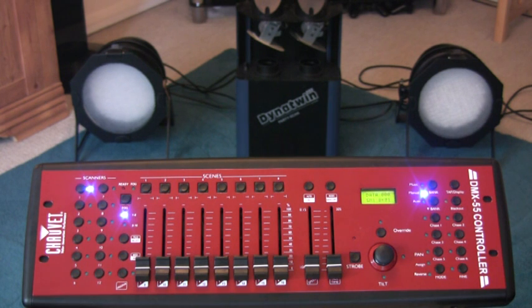We have the DMX desk plugged in, we have the lighting plugged in, and you'll probably notice they're not doing anything. The reason is I haven't started programming them yet. Now I've got them connected to the desk, they simply won't do anything until I tell them what to do.